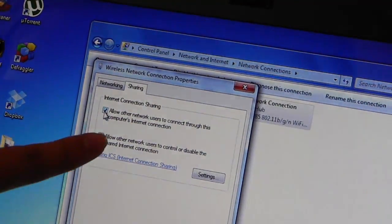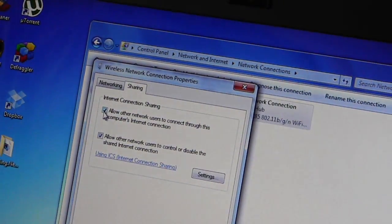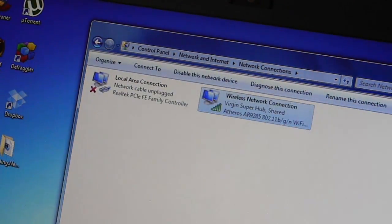You also have to turn on 'Allow network users to control and disable the internet connection.' Once you tick these options just click OK. It should take a little while, and your laptop is now prepared and done.